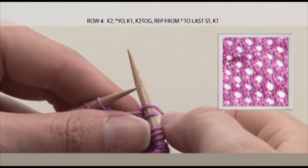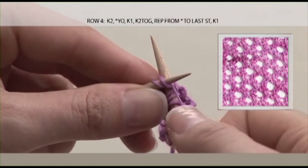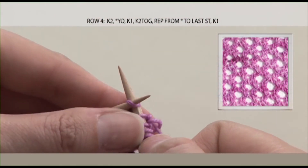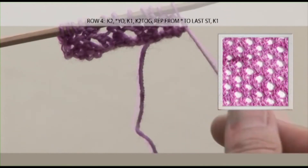Yarn over, knit 1, knit 2 together. And you will finish off with your selvedge edge with a knit 1. And that is the end of our repeats.